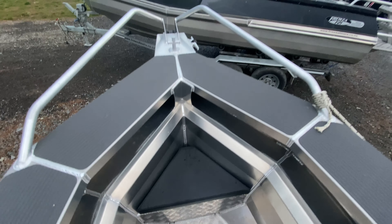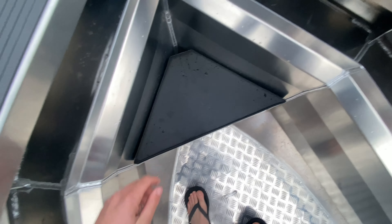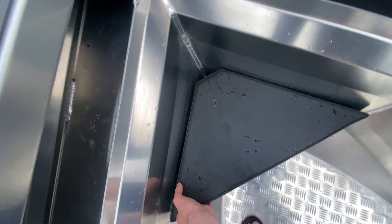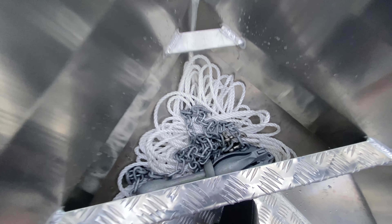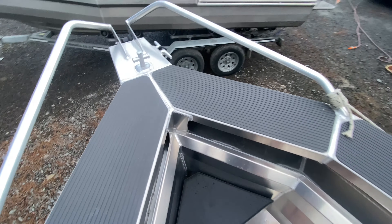For those who don't already know, you can also buy an anchor seat, which came with the original models as well. You can have it as a seat up the front and it also doubles as an anchor locker, so you can store your anchor in there nice and snug — it doesn't get tangled — and use it as a seat as well.